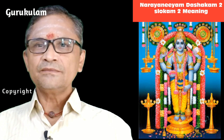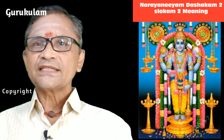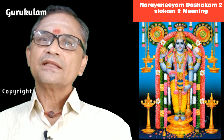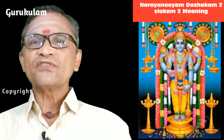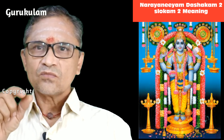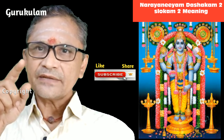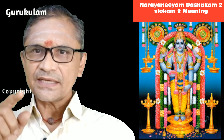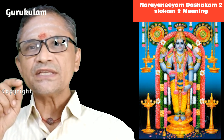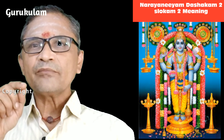Moorthimtavarthichitam — this is the last line. Let us separate it: Moorthi plus Thava plus Arthichitam. Moorthi is the form of the God — how Narayanan looks, that is the Moorthi. Thava means your — so your form. Your form is like this, and I am surrendering to you. Arthichitam means the devotees who are surrendering and praying to you — you are removing all their sins and sorrows. Whatever they pray, it will be granted.